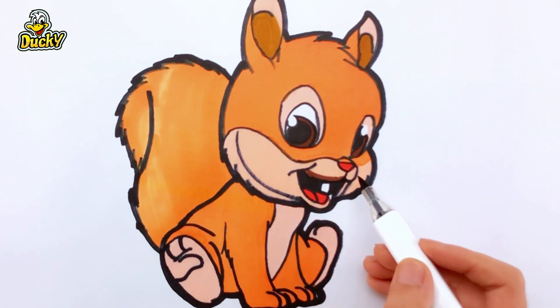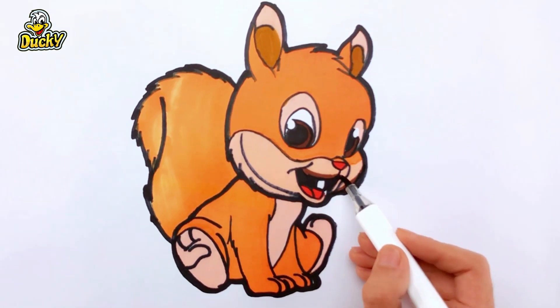Look at this squirrel, cute and smart. See your next video.